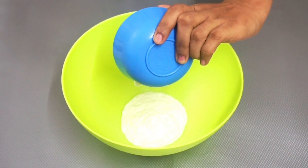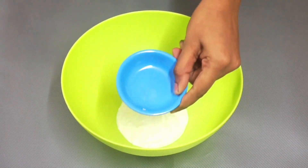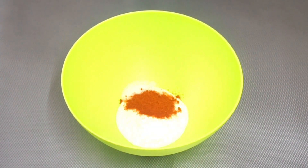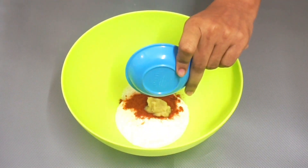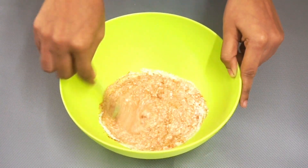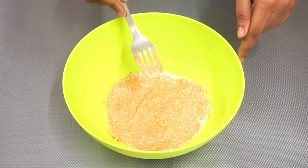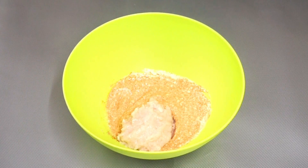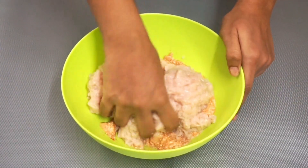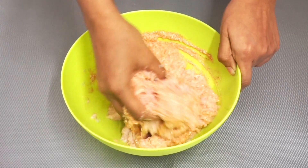Take a bowl and add curd, salt, red chili powder, ginger garlic paste, and mix them all together. Add the minced chicken and mix until everything is combined. Let the chicken marinate for at least half an hour. Marinating the chicken helps in cooking it faster and without adding water.